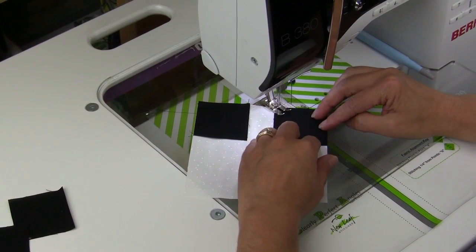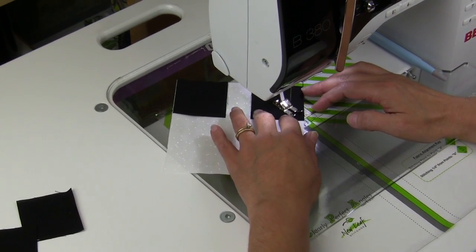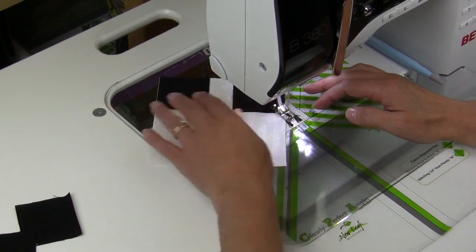If you don't have a clearly perfect angle, all you have to do is draw a line from corner to corner and stitch right on top of that line.